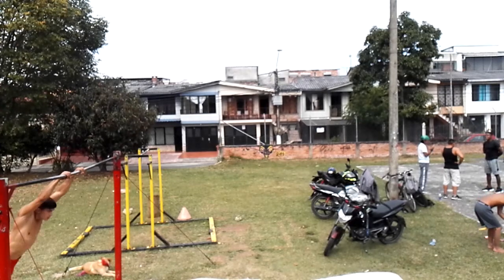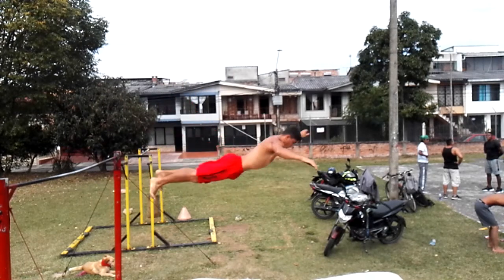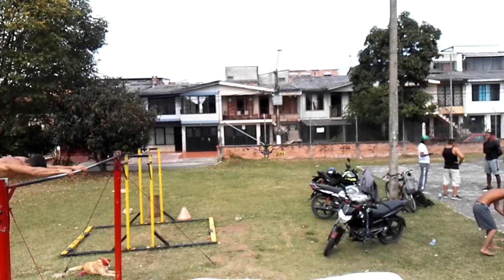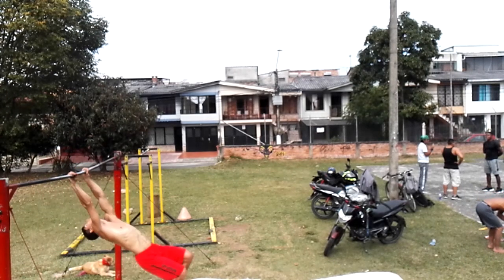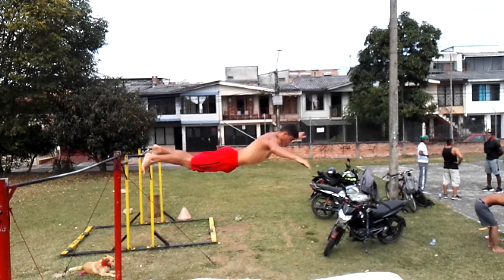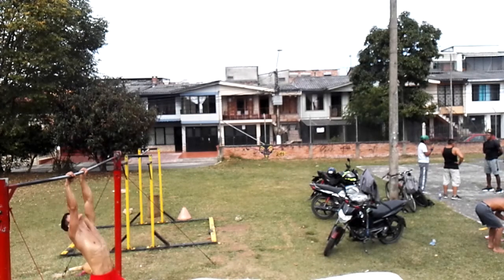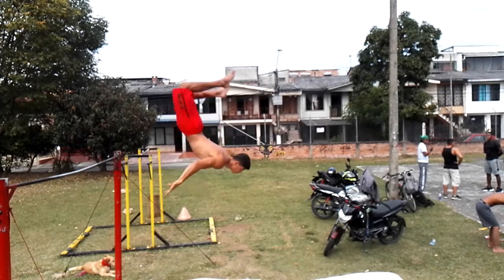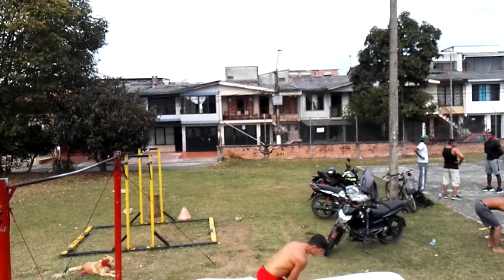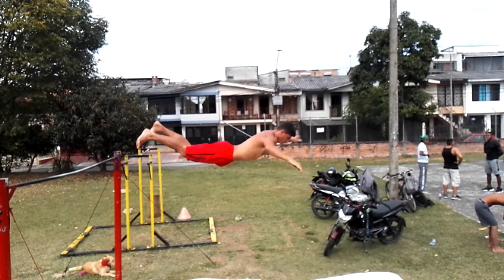Esta salida es de dificultad intermedia y es fundamental tener las precauciones necesarias utilizando colchones y los pasos vistos anteriormente. Recordamos siempre llevar un buen impulso porque esto va a permitir conseguir una buena altura. La cabeza puede ser de gran ayuda cuando ya hayas dominado el truco para ayudarte a que tu cuerpo gire más rápido. Pero resalto que no por girar tu cabeza hacia atrás vas a poder girar el truco. Es importante coordinar perfectamente la parte de los glúteos para mantener tu cuerpo en una postura recta y conseguir este truco.